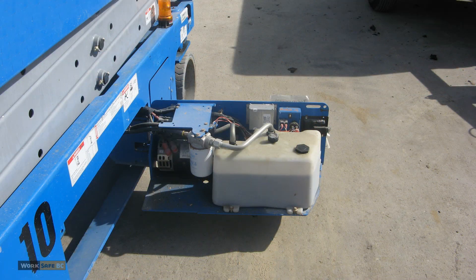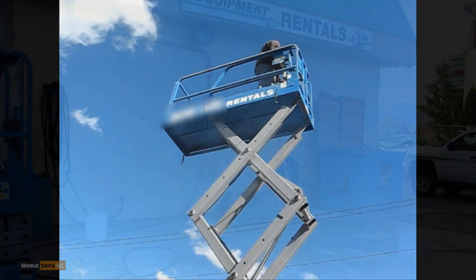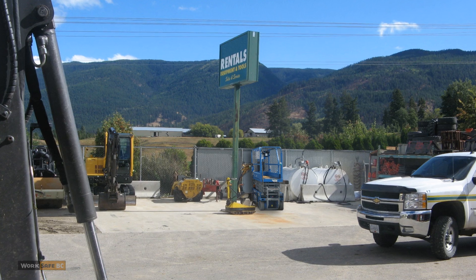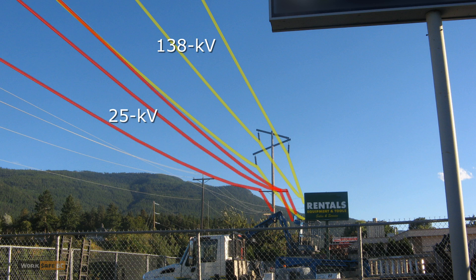The young worker had been cleaning and performing service checks on two scissor lifts at the rear of a rental yard. The service checks included raising the lift to full height. The worker had finished working on one of the lifts and moved the other lift from the wash area to the far back of the yard. Overhead were 138 kilovolt and 25 kilovolt high voltage power lines.